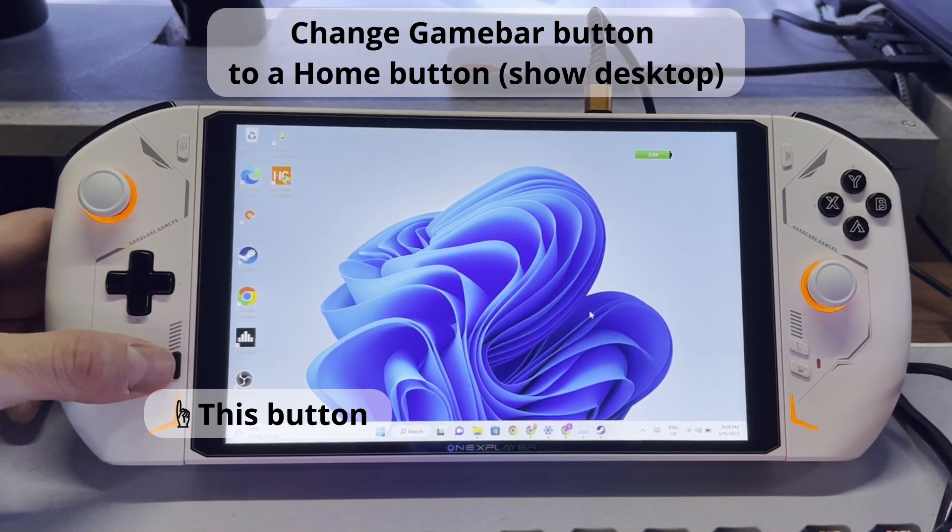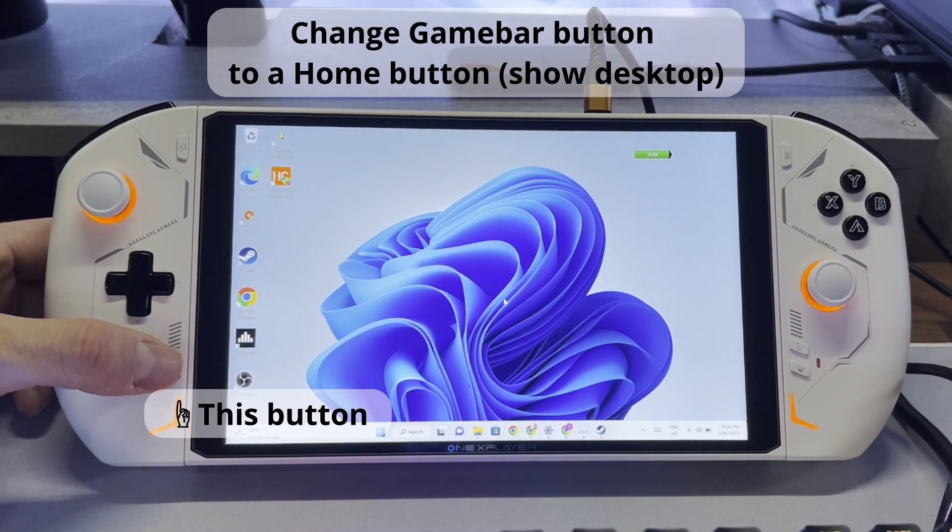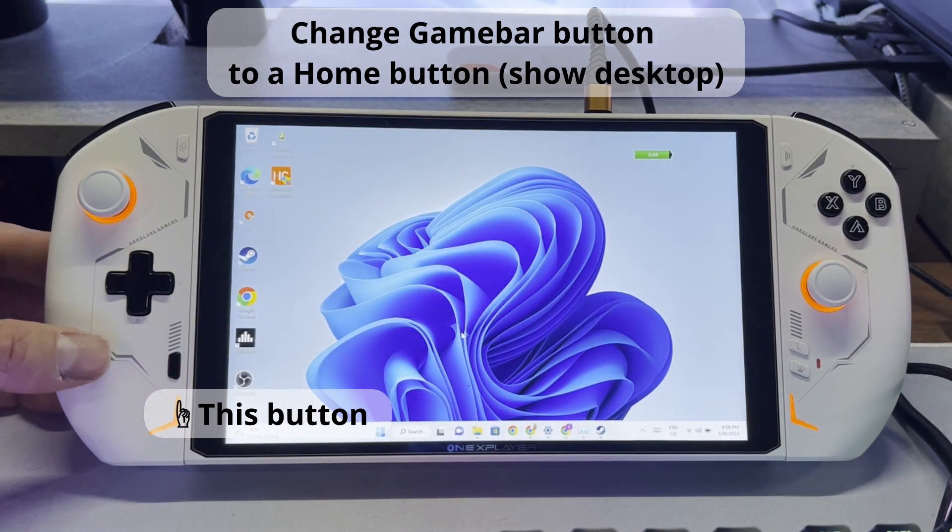Today's quick fix video is for your OneX Player 2. We will be changing the bottom left button from opening game bar to instead work as the home button that shows the desktop.